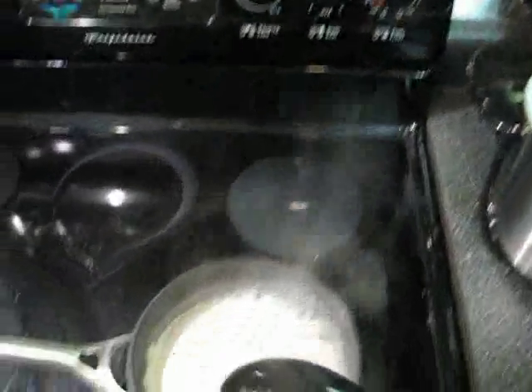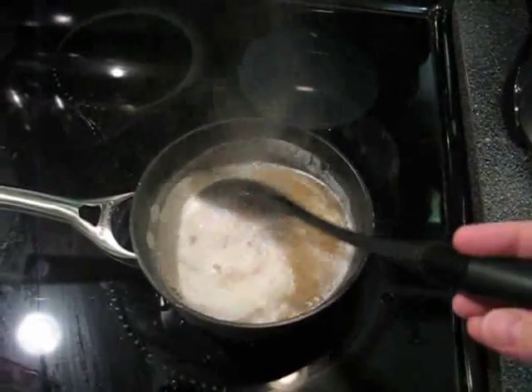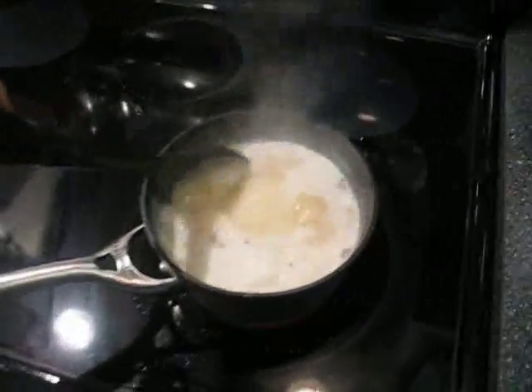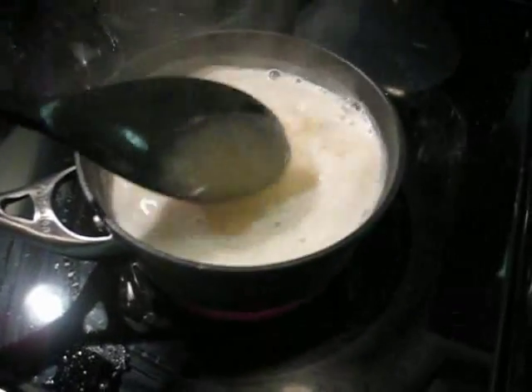I've got to be real careful here because there's a lot of sugar in this water. Mmm, smells good — smells like beer. Here we see the beer boiling. Smells great. It's basically a pale ale malt, so this is basically a beer wort without any hops.